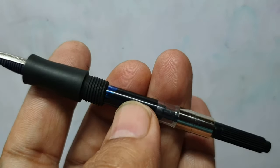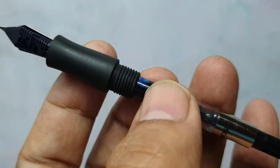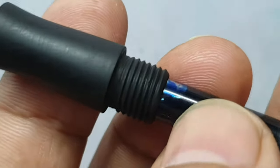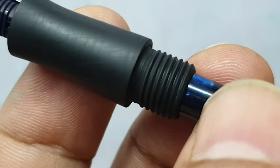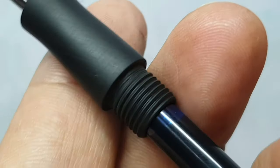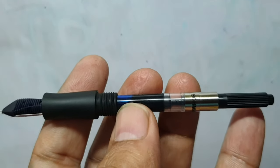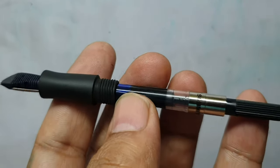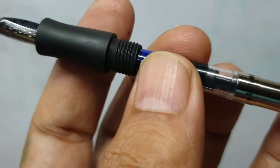The pen is a cartridge-converter system. I've taken off the barrel for a closer look at the material from a different angle. As you can see, if the threads are greased with silicone, this pen can be converted into an eyedropper pen. It comes with a Schmidt converter and either a Yuvo or Kenrite nib.